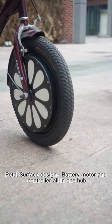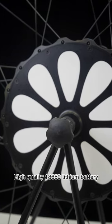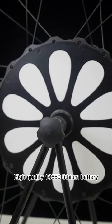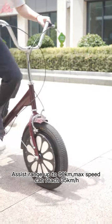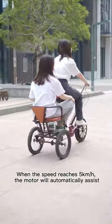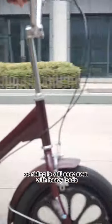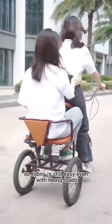The pedal surface design integrates the battery, motor, and controller all in one hub. Using high-quality 18650 lithium batteries, the assist range goes up to 90 kilometers and max speed can reach 35 kilometers per hour. When the speed reaches 5 kilometers per hour, the motor will automatically assist, so riding is still easy even with heavy loads.